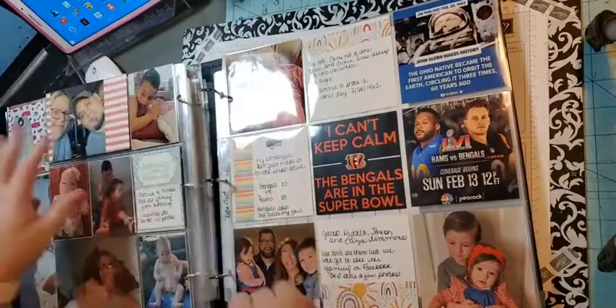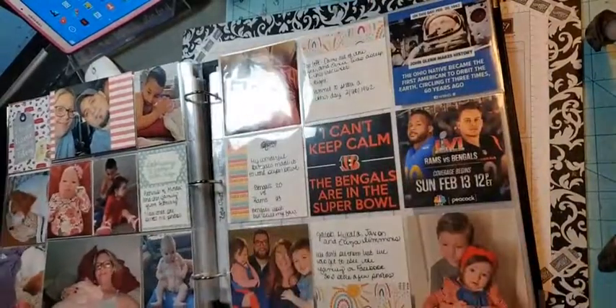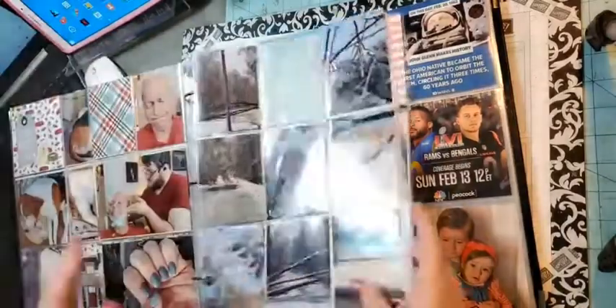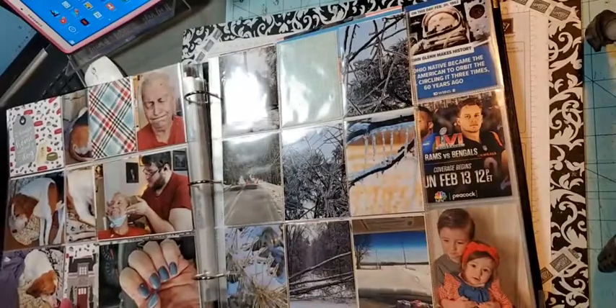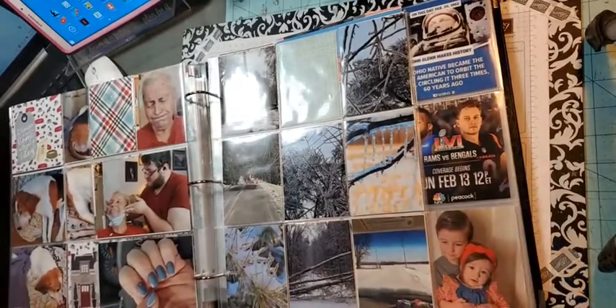That is my February flip-through! I'm ordering my March pictures this week and then I can get started on March. I'm going to go back and do the couple little things like the titles and stuff to finish these out, and then February will be in the books. Thank you for joining me!